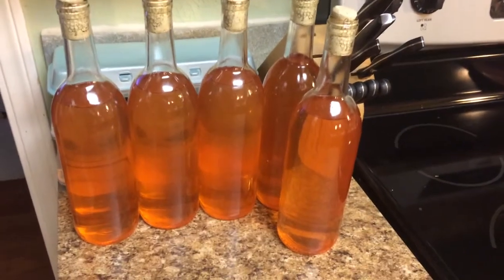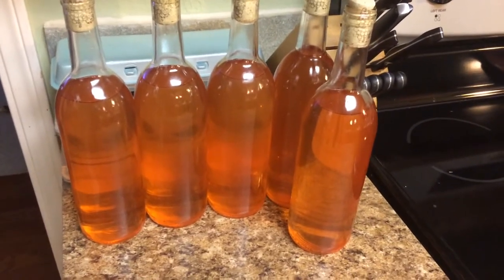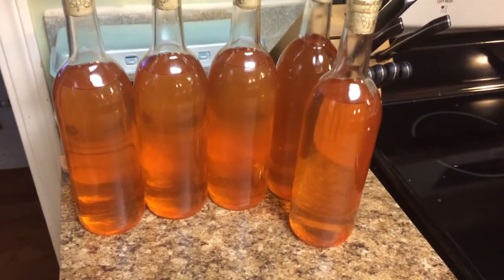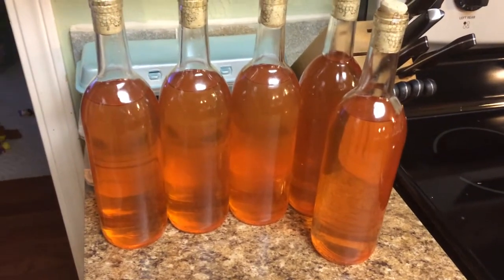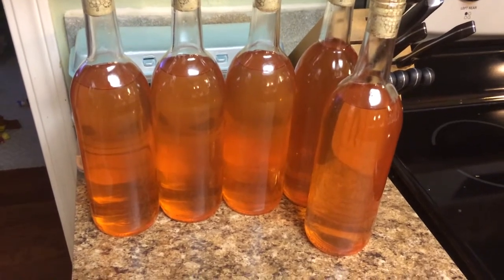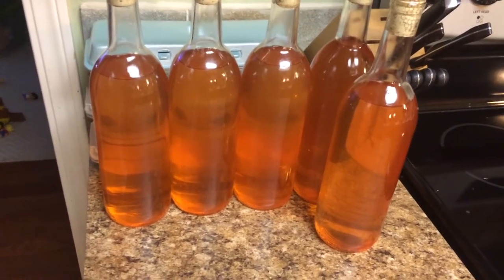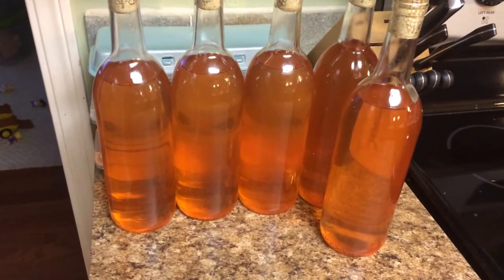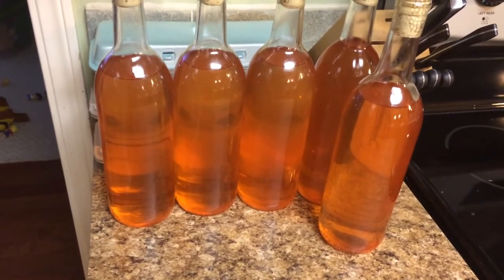I haven't given y'all an update on the line in a while, but that's because it's been finishing. I checked it probably four months ago, and it was pretty well stabilized. At that time I went ahead and threw in some Camden tablets just to make sure that it was all killed off and sanitized, and it settled in the closet for about four months.